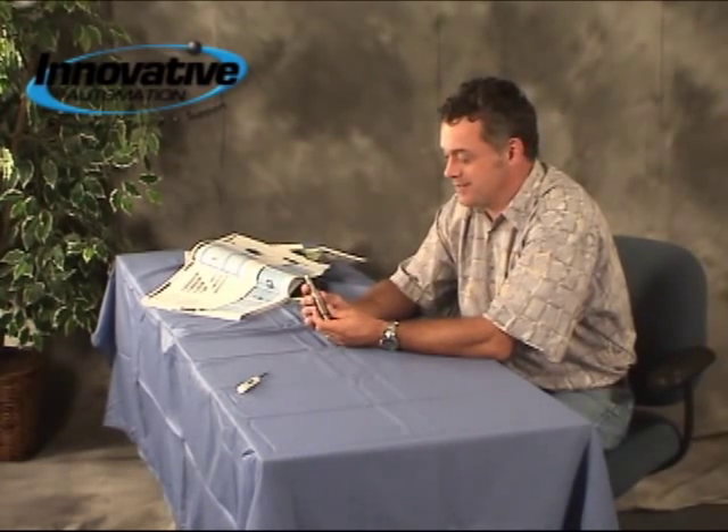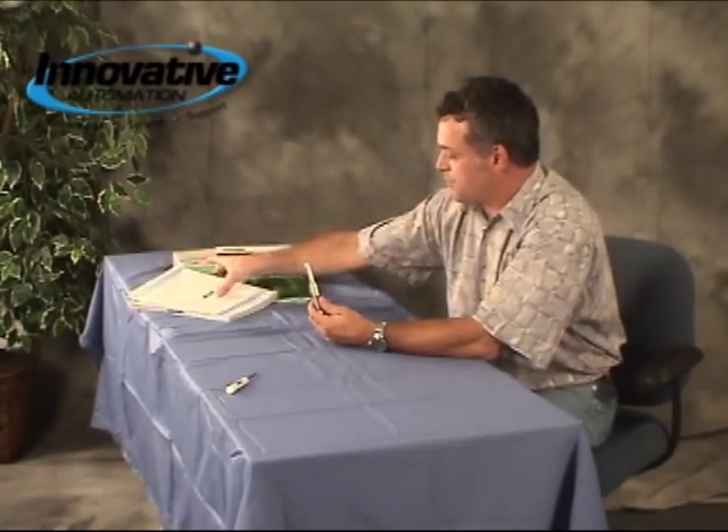Hi, this is Jeffrey Miller from Innovative Automation, and this is another edition of Cool Gadgets. Today we're talking about a really cool device. It's by a company called Lin Mott, a European company.